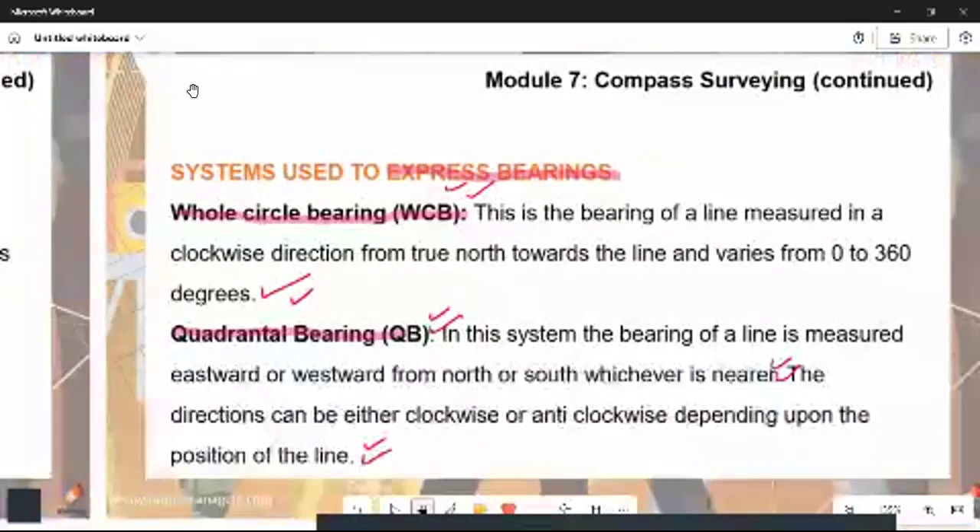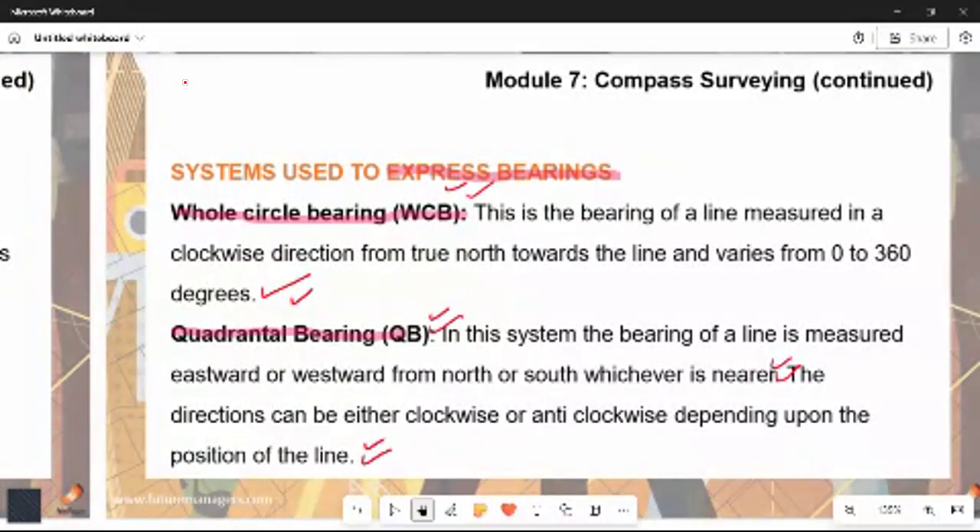Now we talk about the systems used to express bearings. The first system is the Whole Circle Bearing, expressed as WCB. This is the bearing of a line measured in the clockwise direction from the true north. It varies from 0 to 360 degrees.